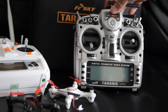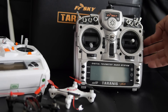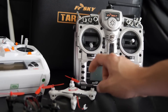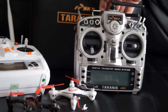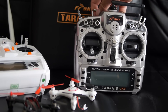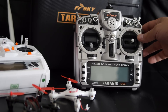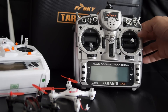The Taranis is already a very good radio, and having the ability to add more protocols so you can talk with all sorts of aircraft — quadcopters, helicopters, planes — makes it even better. For the $50 you pay for the module, it's a definite must-have for anybody who has a Taranis. I hope this video helped you out — if you like what you see, comment, like, or subscribe, and I'll see you in the next video!